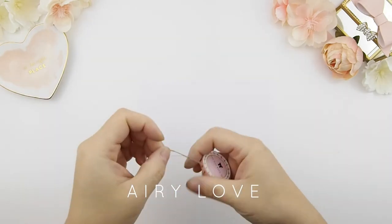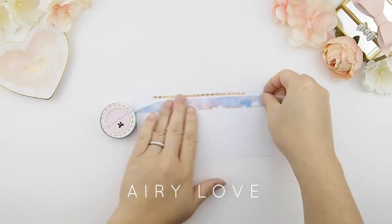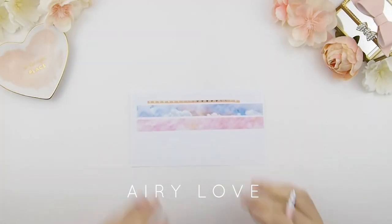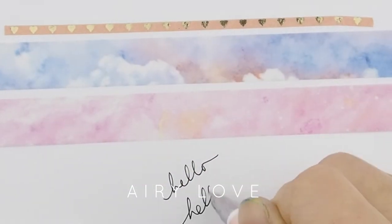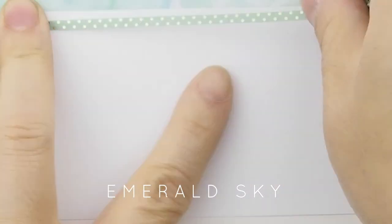Next is our Airy Love collection. This features a heart skinny hearts gold foil washi tape with a blue sky washi tape and a pink sky washi tape. This collection comes with the ombre pink pen, which is a black gel ink pen.